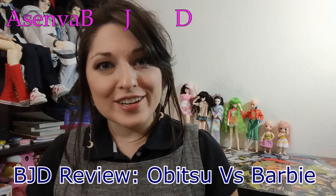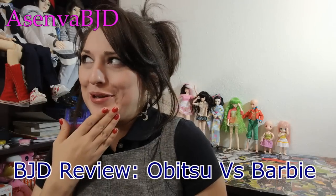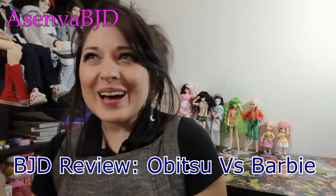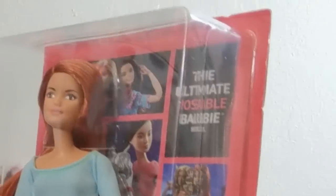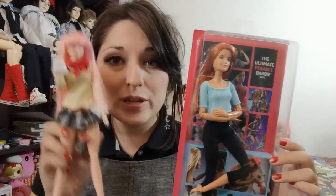Hey friends out in YouTube, Landis Senva here, back for another video. I'm here today just because I wanted to do some more really fun Obitsu videos. For those of you who are in love with other dolls out there in the doll world, Barbie made this really cool Barbie called Made to Move, and she's supposedly the ultimate poseable Barbie. I got her, and so today we're going to compare bodies from Obitsu to the Barbie Made to Move.